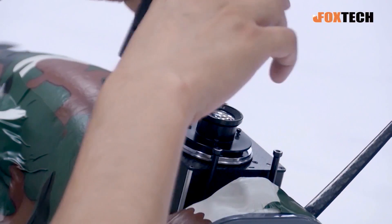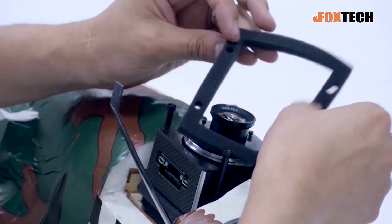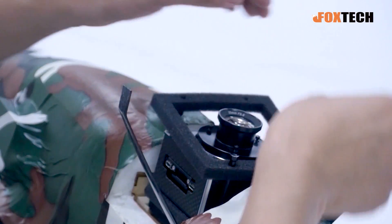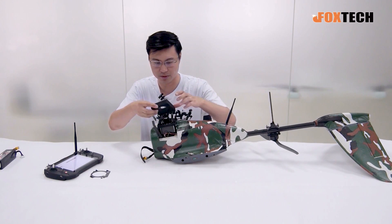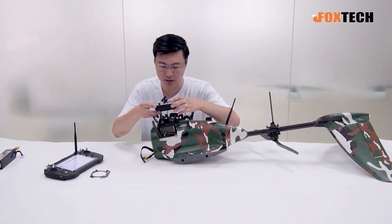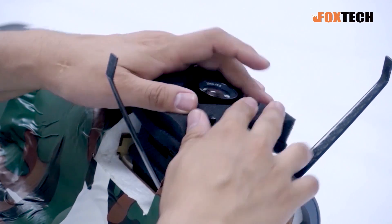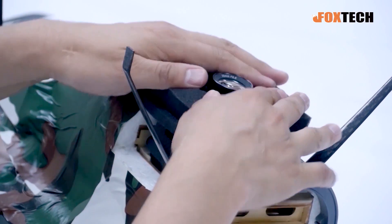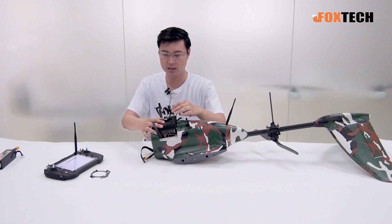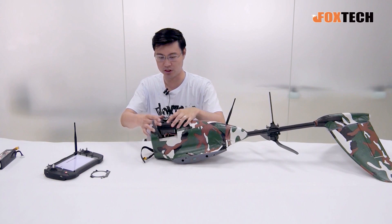Put the camera in, and pay attention to the direction. Then add the upper layer foam, and then the last one. Now you can see the camera is squeezed very tightly here. The foam will hold the camera in place and also give it enough vibration reduction.